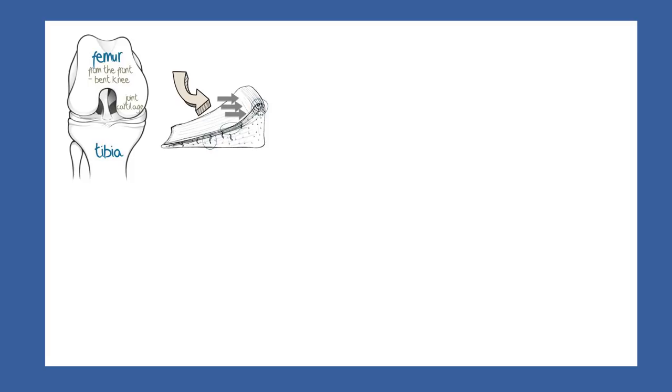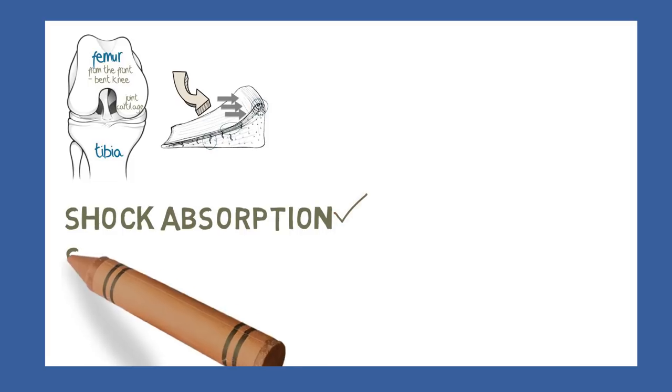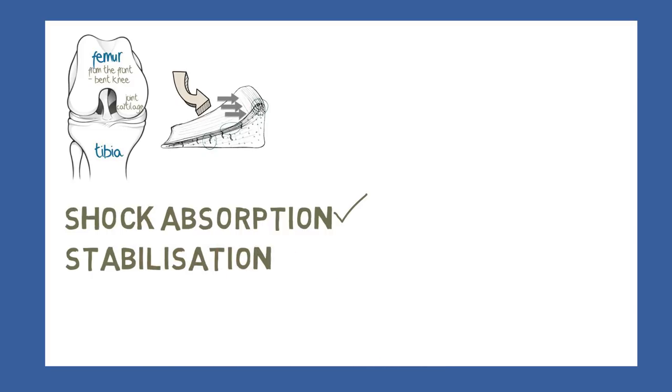So we've had a look at shock absorption. Let's progress now to the second key function of the menisci, which is that of stabilisation. Stability of a joint is primarily achieved via ligaments, which are strong fibrous stays holding the bones together. Ligaments may also act as stays or anchors for other structures in the body.